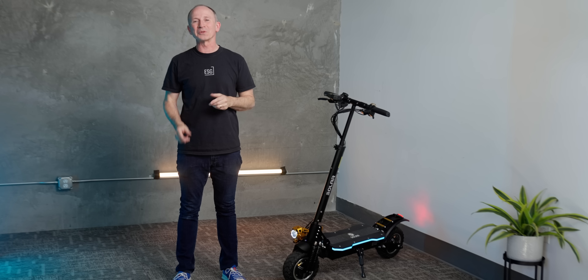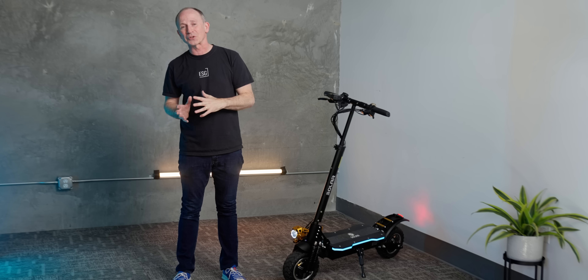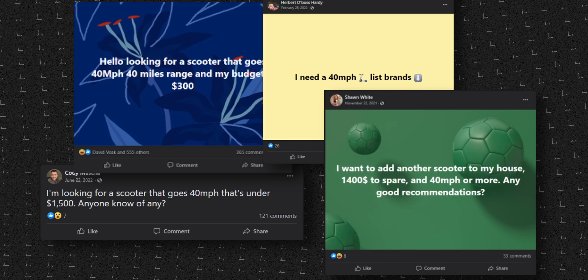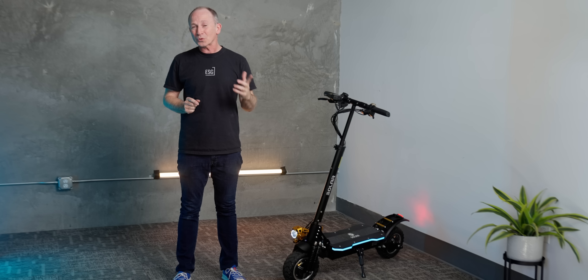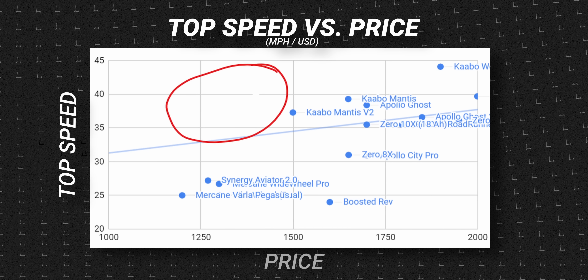Ever since dual motor electric scooters first came out, a lot of folks have been looking for a sub-$1,500 scooter that will go 40 miles an hour or faster. People ask us for recommendations like this all the time, but if we look at the top speeds of the 124 scooters ESG has tested, nothing goes that fast for that little.